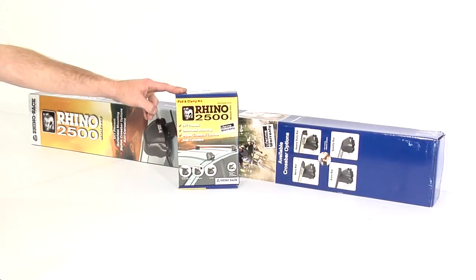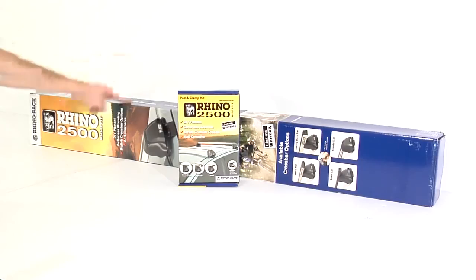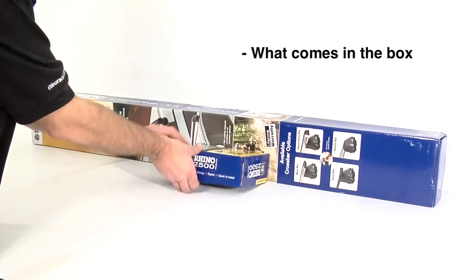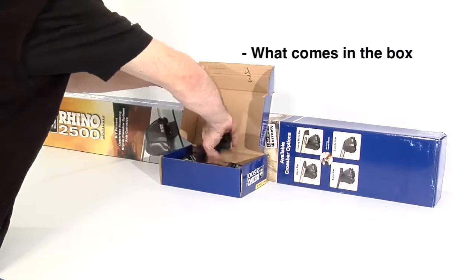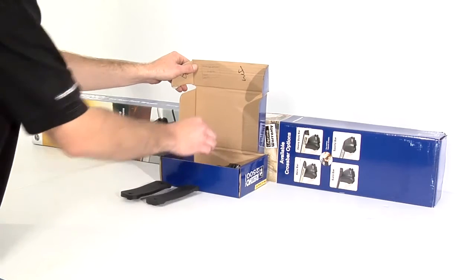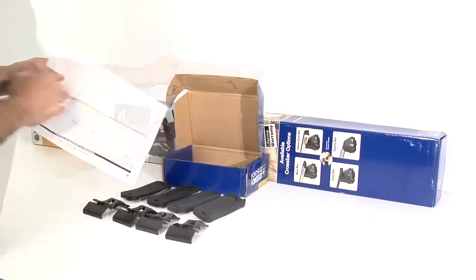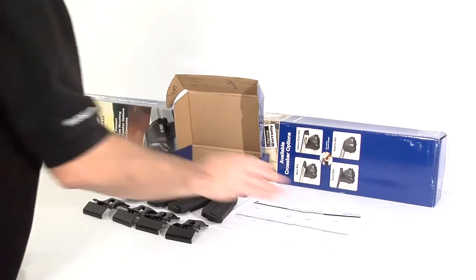A 2500 heavy duty system consists of a DK pad and clamp box, which is vehicle specific, and a DH bar and leg box, which comes in four different bar lengths. In the DK kit we have four rubber pads, four clamps, and vehicle specific fitting instructions.